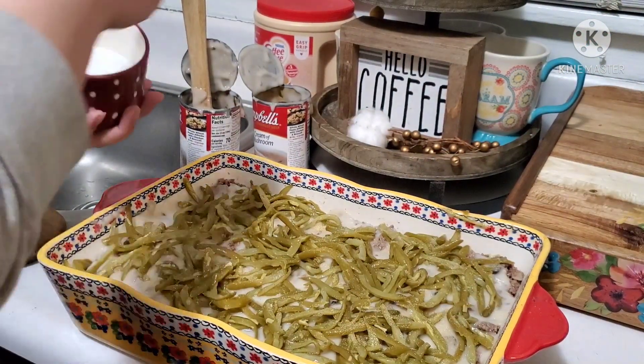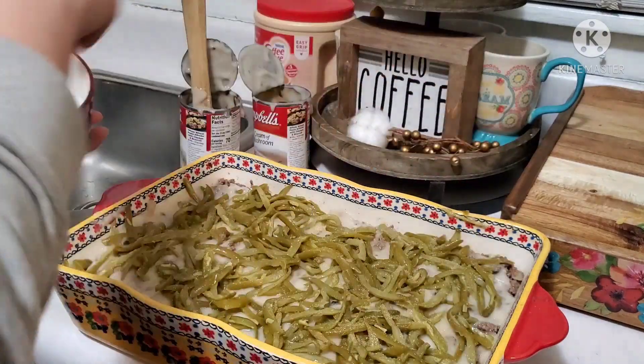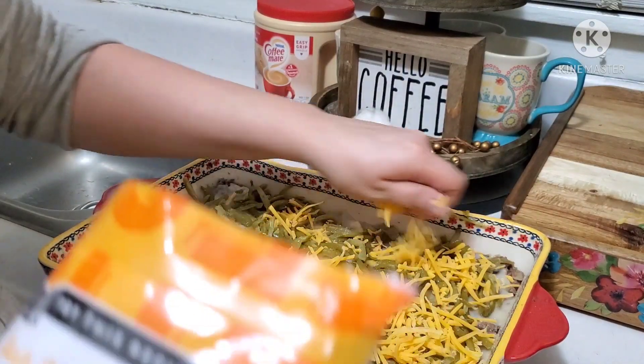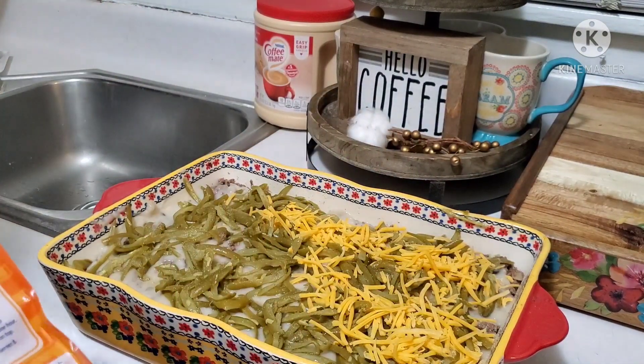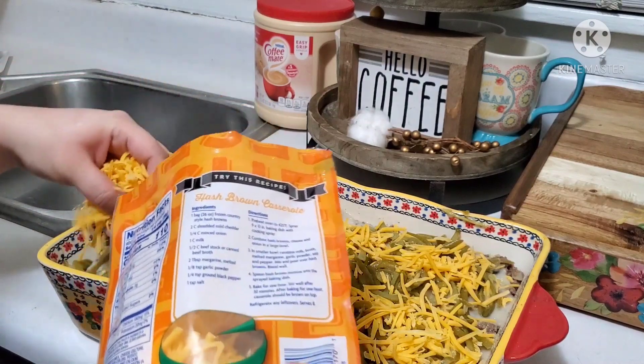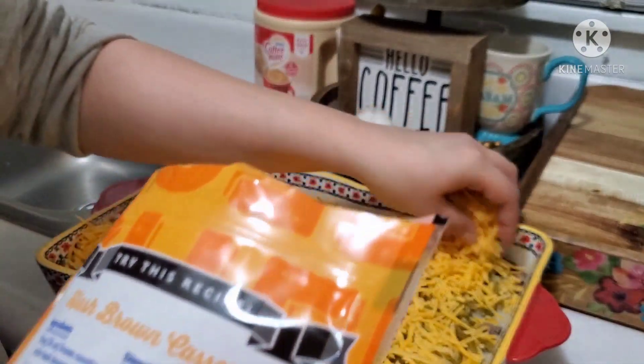I love me some tater tot casserole. There are actually quite a few different ways of making it, so go ahead and comment down below if you make yours this way, or tell me how you make it so maybe I can try it out next time.